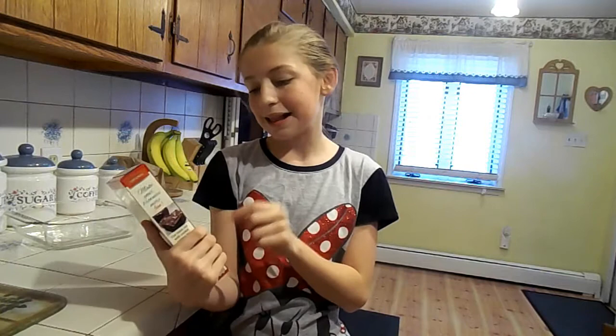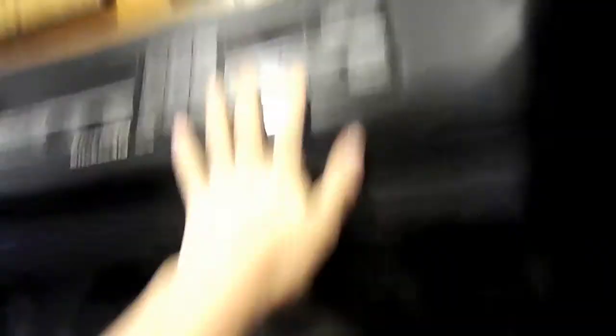I'm going to be baking brownies — the Supreme Brownie Mix original with Hershey's. So yeah, let's go start.